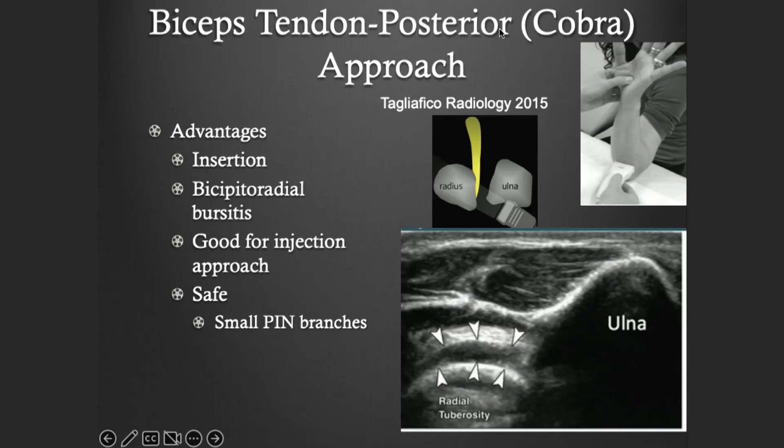The last approach is something called the cobra approach, because the position of your hand is going to be shaped like a cobra. You're going to rest the elbow in flexion, and you're going to place your probe over the posterior portion of the proximal forearm. You're going to look at the ulna and the radius, and what you're going to see is this little, almost like a bird beak — this is the distal insertion of the biceps tendon onto the radial tuberosity. The downside is you don't see the proximal portion of the biceps, you just see the insertion.